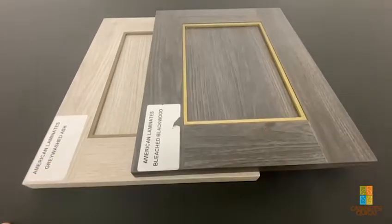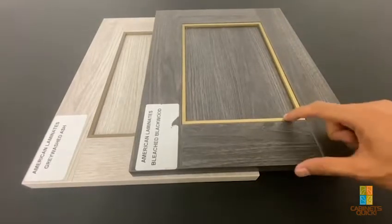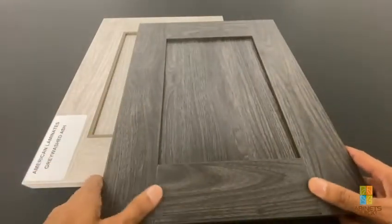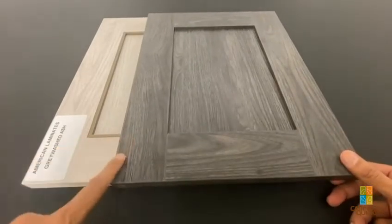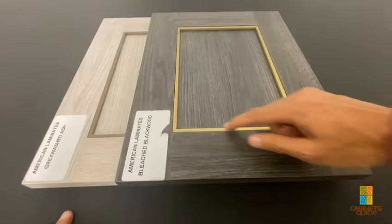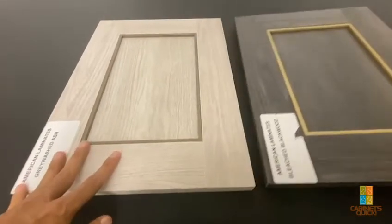It's been a while since we did the door video. This is a new thing we're doing with aluminum inlay on a five-piece shaker door. We took a regular shaker door that we make out of a variety of materials — American Laminates, Cleaf, Egger — and once we made a door like this, we took some aluminum and did a hand inlay into the profile.